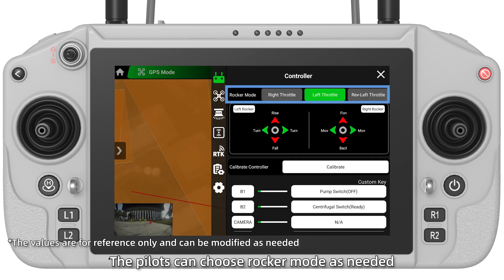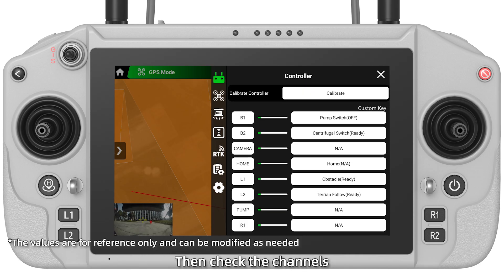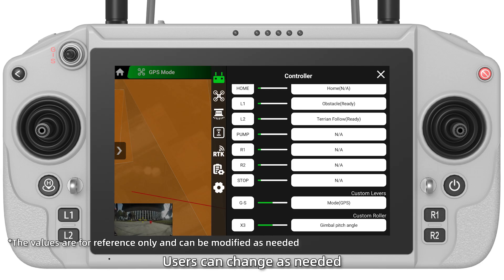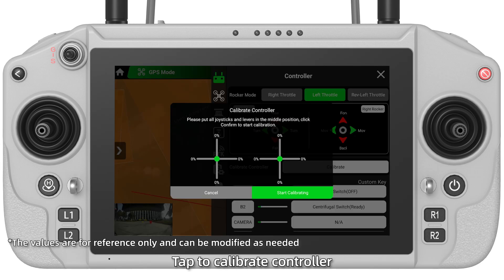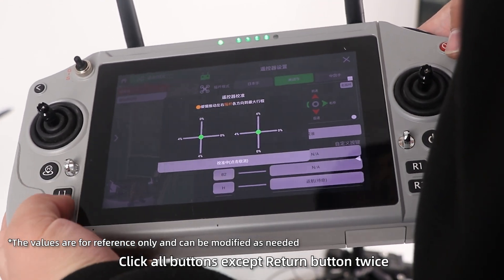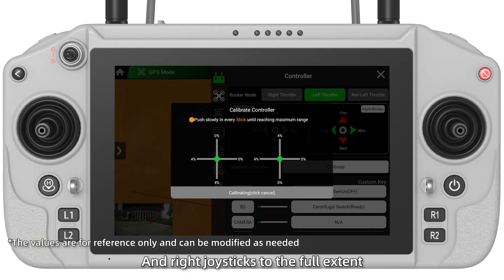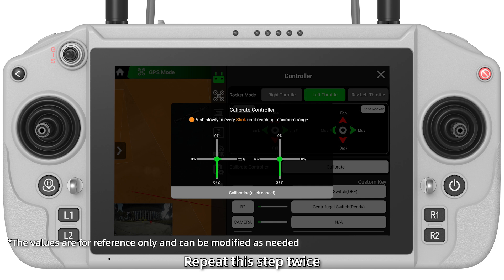Click the Settings button to set parameters. Pilots can choose local mode as needed. This video takes the left throttle as example. Then check the channels. Channel Settings is already done before delivery; users can change as needed. In Controller, tap Calibrate Controller. Click all buttons except the Return button twice. Then move the left and right joysticks to the full extent. Repeat this step twice.